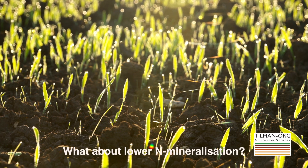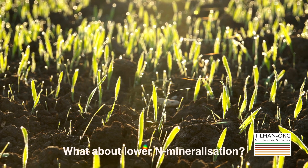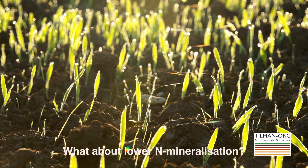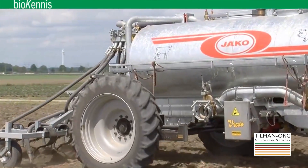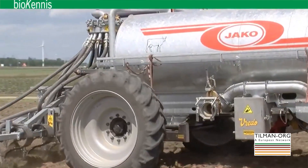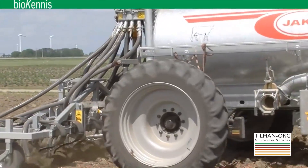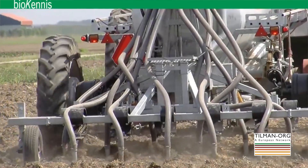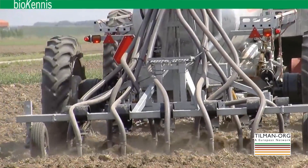Whether the residues are a problem depends on the crop. Mineralization does occur but starts later, so if you have an early developing crop you can run into a nitrogen shortage. You'll probably need to adapt your fertilization — using nitrogen-rich fertilizers like slurry or other commercial products. But the difference is not that big: it's only about 15 kilograms of extra nitrogen needed just for the start.